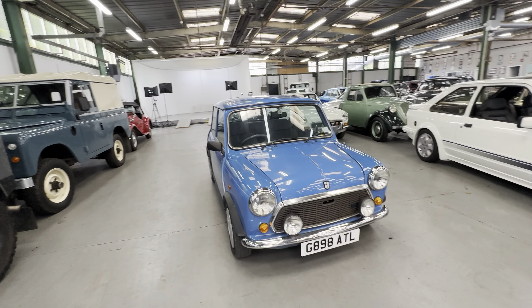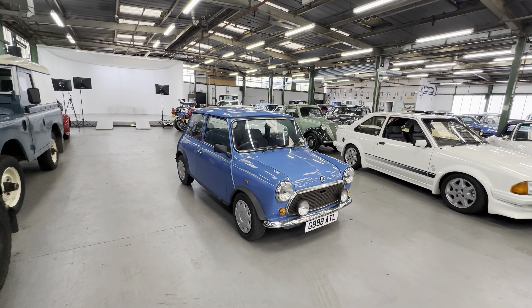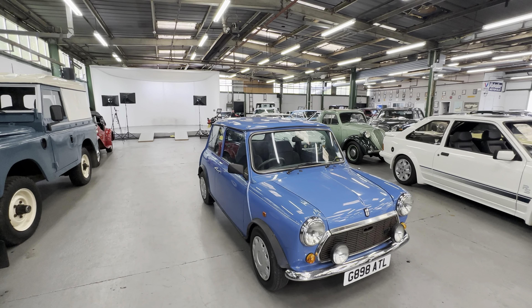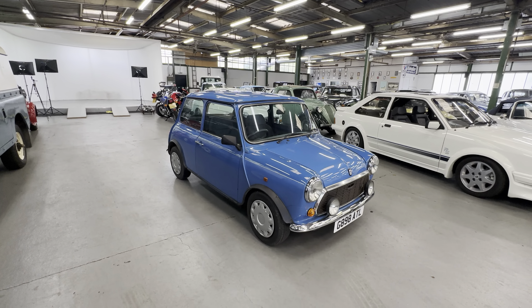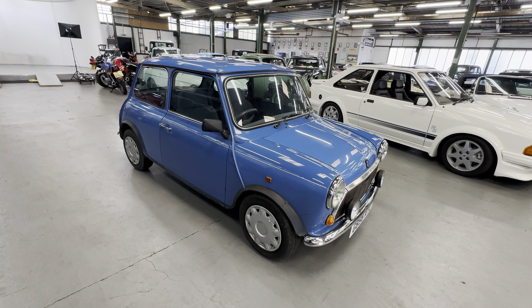In this video, we're going to do the bodywork — have a good look around. Pop the camera underneath, check all the usual spots on a Mini, have a look at the interior, and go for a cold engine startup. It was driven to us from Northumberland, sort of 30-40 miles away, but we have left it to go cold — it was brought down yesterday afternoon, so it's been here at least 24 hours. We'll go for a cold engine startup at the end.